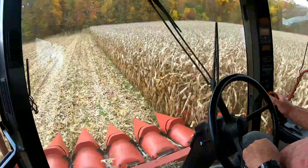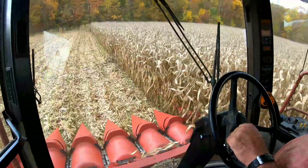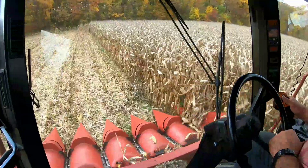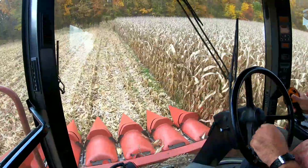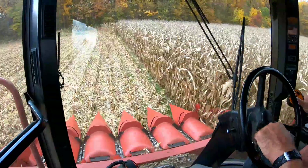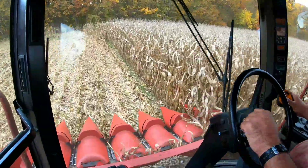You're probably doing what, about 7 miles an hour? I have heard that these things will pick as fast as you can handle it.